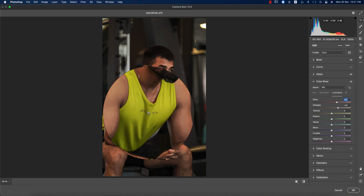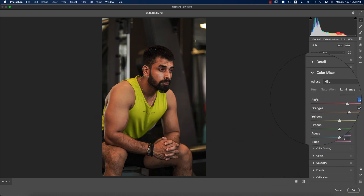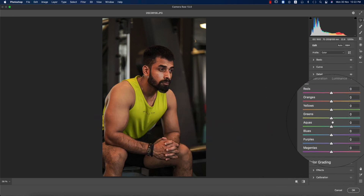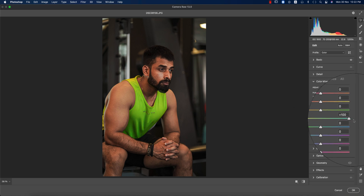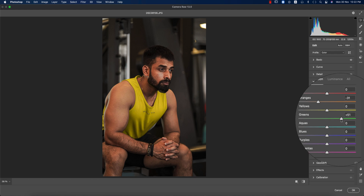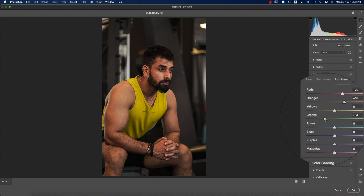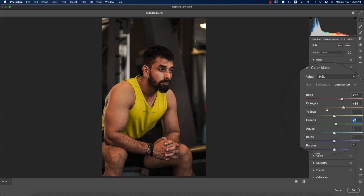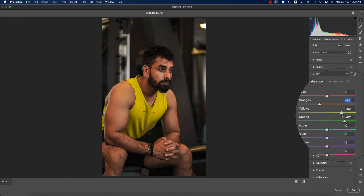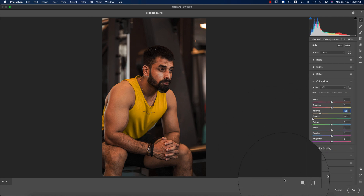I'll bring the red luminance up. For the T-shirt color, I'll change the green hue toward orange, increase the green saturation, and bring the green luminance down a little. Then the orange saturation up a little. I'll also change the yellow hue toward orange, so you're getting the whole photo shifted to that warm orange tone.